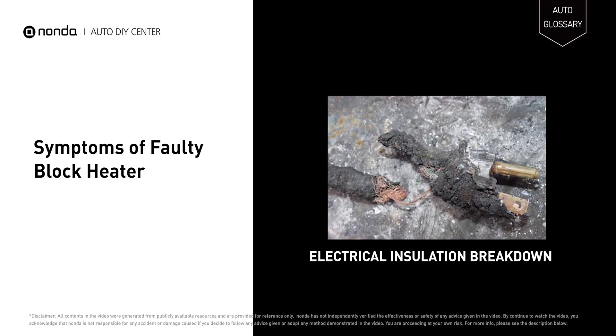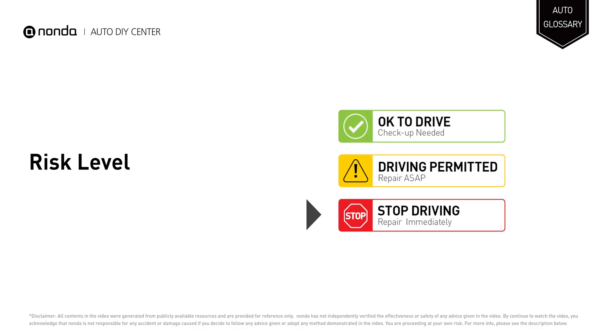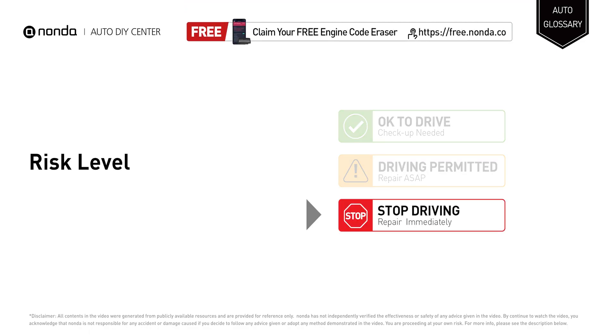A faulty block heater may lead to electrical insulation breakdown of the block heater power cord, or sometimes even vehicle fire. Stop driving if you find these symptoms in your car and repair your vehicle immediately.